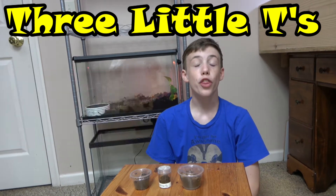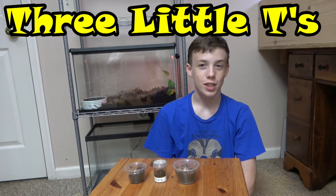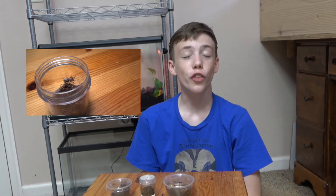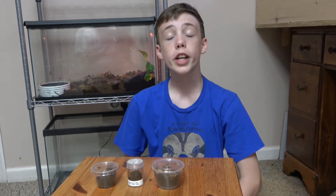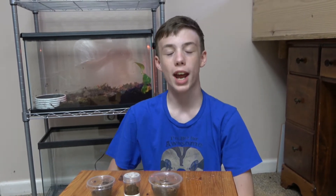Hey everybody and welcome back to Colin's Crazy Creatures. At the Mid-Atlantic Reptile Expo, I was lucky enough to get a gift certificate that let me get not one, not two, but three little T's — which are baby tarantulas. The reason I chose the three that I got was because I already have a few slings in my collection, and I got these ones to round it out. So now let's look at my three little T's.